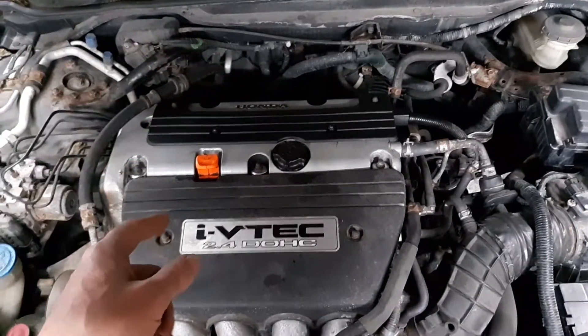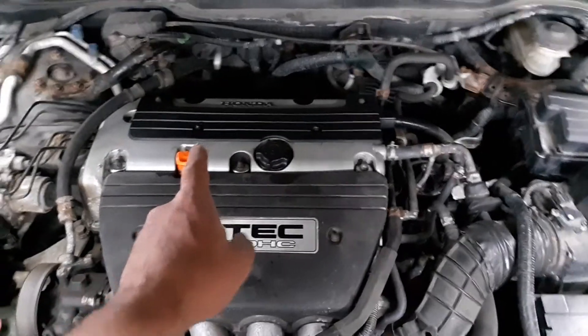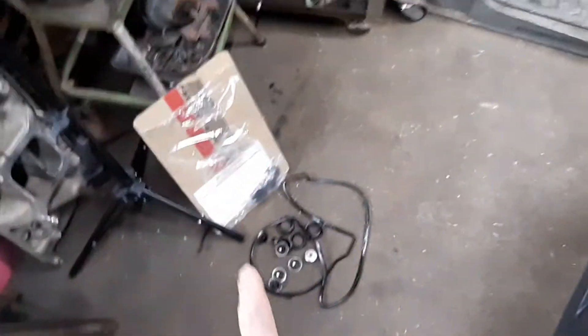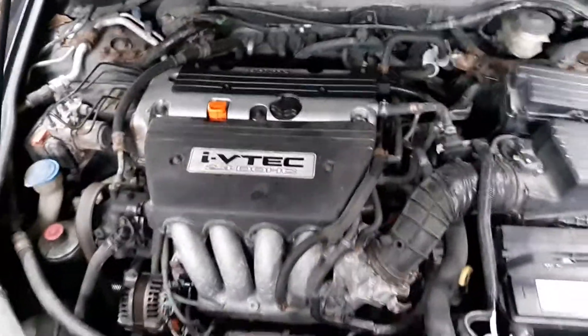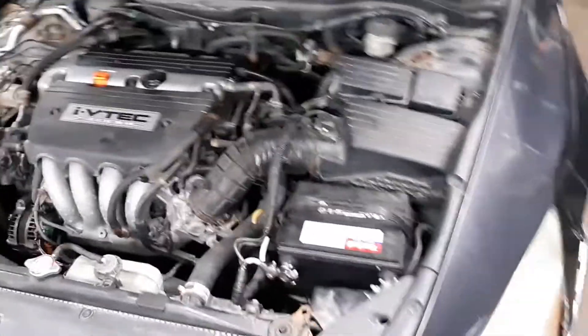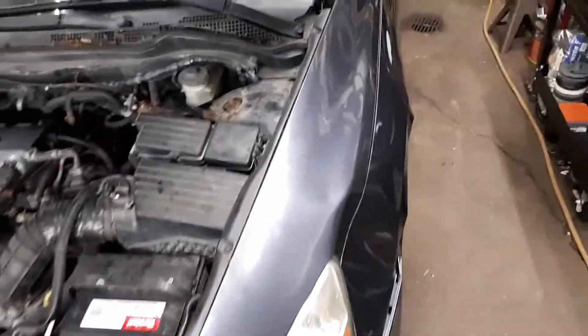Another problem was the valve cover was leaking. With almost 260,000 miles on it, of course it's going to have a valve cover leak. So I got a valve cover gasket for it — I used a Fel-Pro gasket, you can see the remnants of it there — it's been done, changed, and fixed.